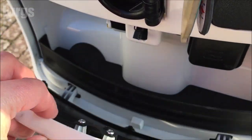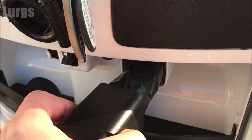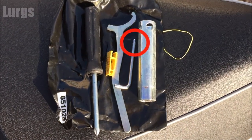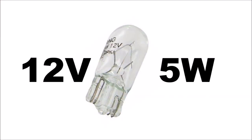If you're lucky enough to still have the Vespa GTS original toolbox, you'll need the Torx Allen key from it to remove the rear bulb cluster. If you haven't got one, you can use your own. You're also going to need a 12 volt 5 watt capless bulb.